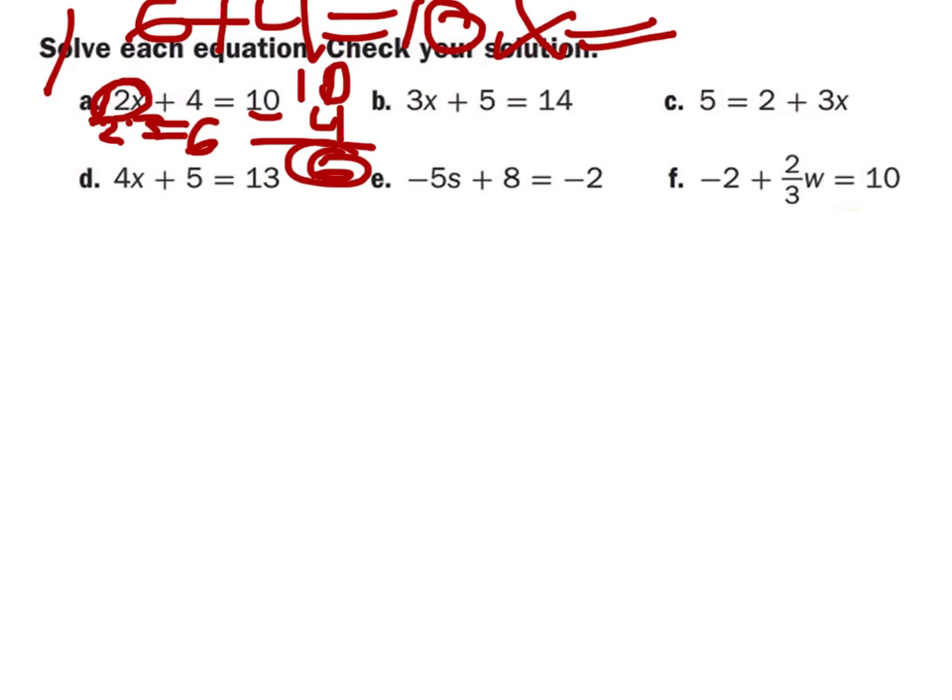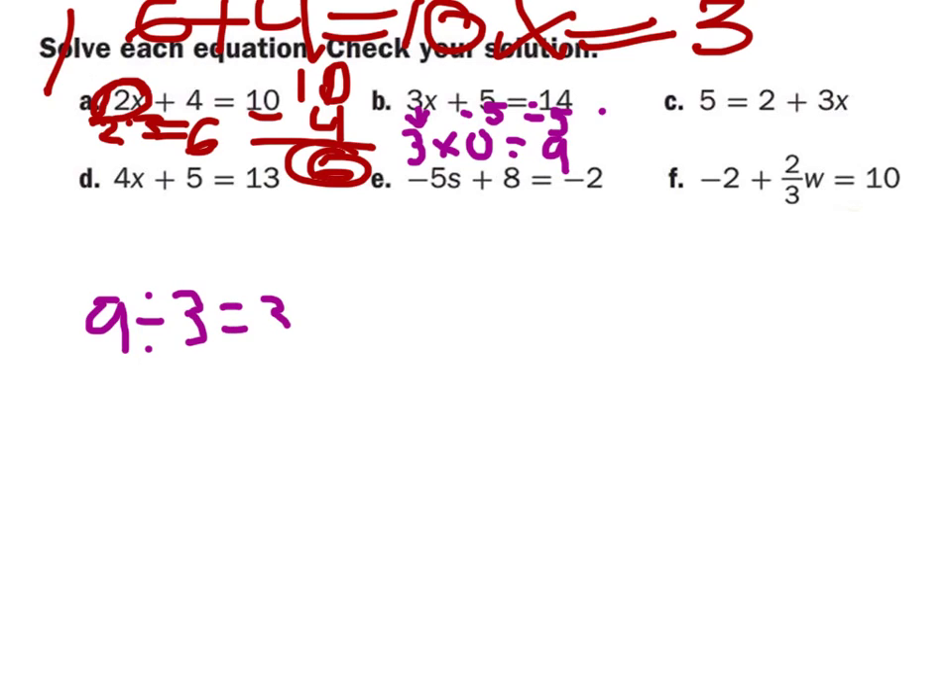x equals three. Sierra will do B for us. So it's just 3x again, and then you subtract five from that, and you subtract five from the other side. This is nine, and that's zero. Then nine divided by three is three. So x equals three. Excellent work.